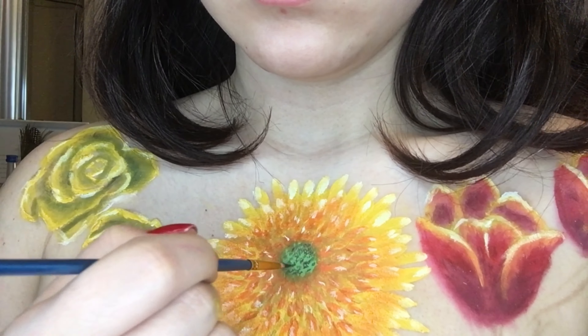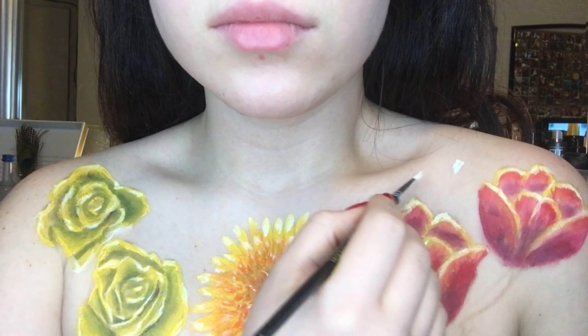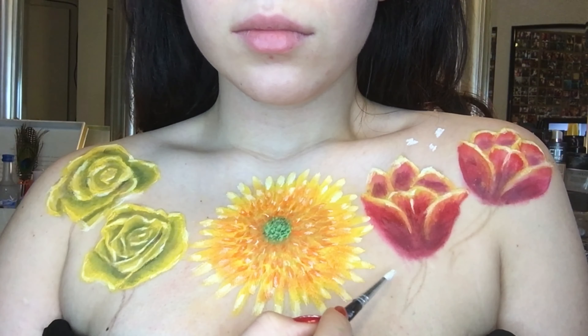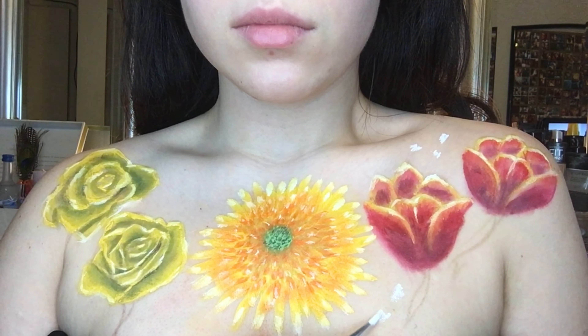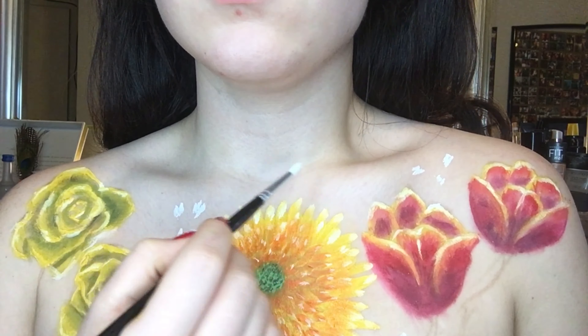Then I added little black dots to the center of the flower, and here I'm starting to make baby's breath — those little white flowers that are in every bouquet — just to add a little more pop of color around the flowers.